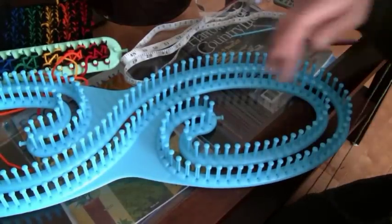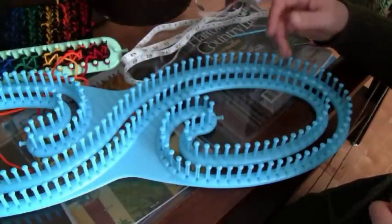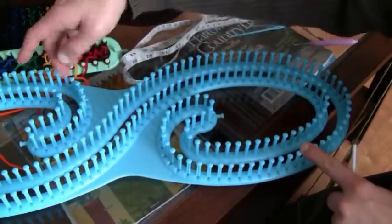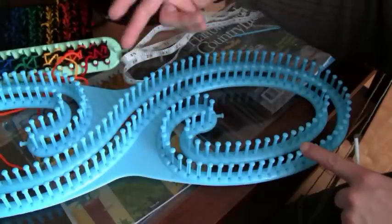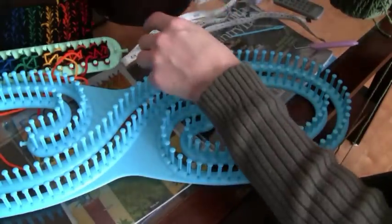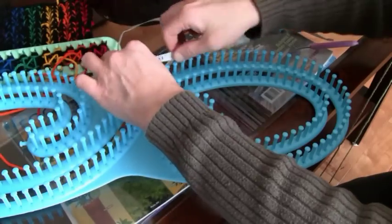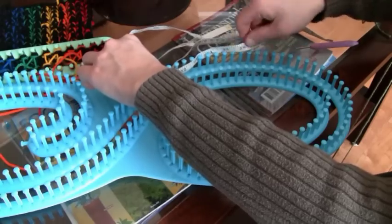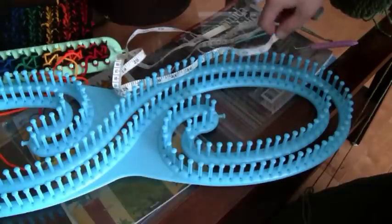With the Serenity loom you don't have to do the whole thing — you can work a partial section if you want. Going from one side all the way around to the other without coming back gives you five feet. If you want a five-foot afghan, stop there; if you want six feet, take your measuring tape and place it along to determine exactly how far you want to go.